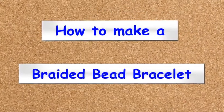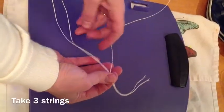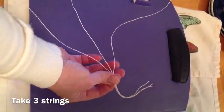How to make a braided bead bracelet. First, you need three strings.